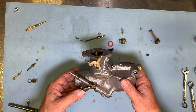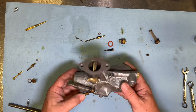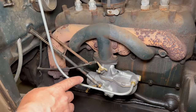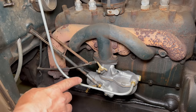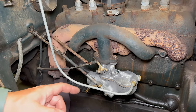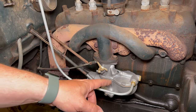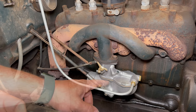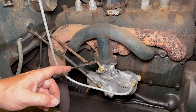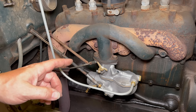Now I can put it back on the car, hook everything up, adjust it, and we'll see how it runs. The carb is reinstalled. I'm going to turn the fuel on and look for any fuel leaks. I can hear the fuel coming down and filling up the fuel bowl. It looks good — there are no leaks.